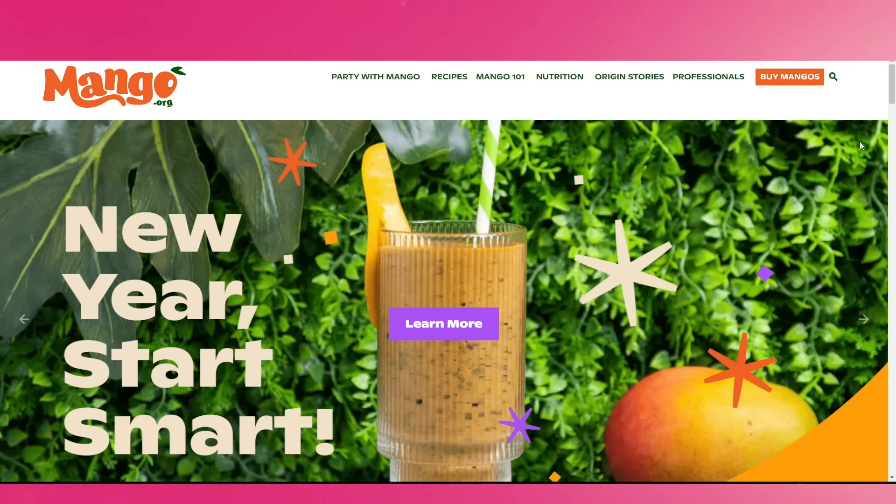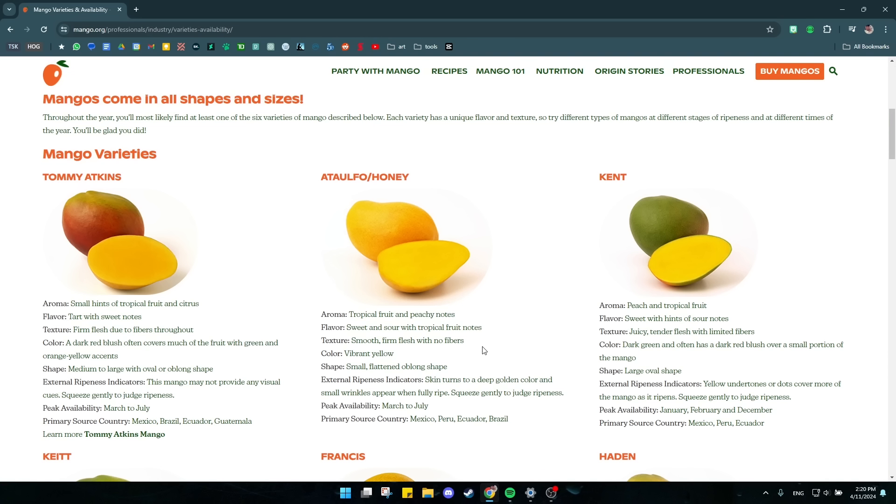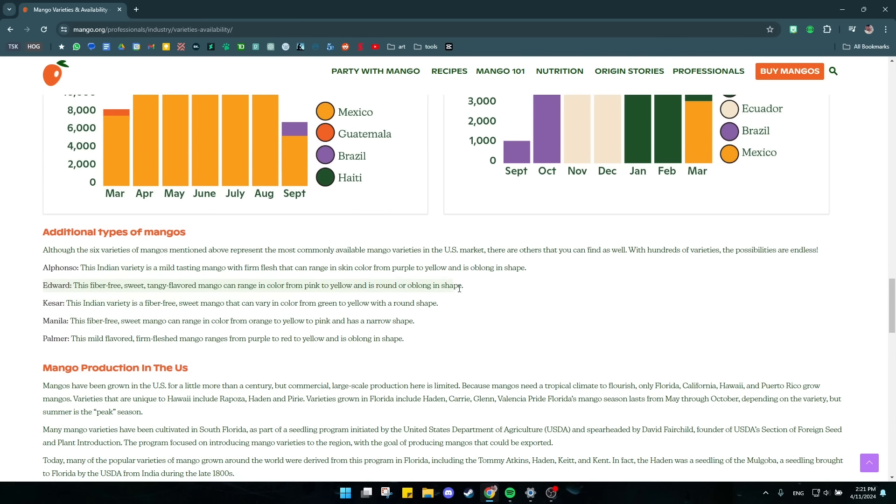Mango is on mango.org — mango has its own website. Who named these? There's a mango named Edward. That doesn't sound like a mango name. I don't know what type of mango I caked.